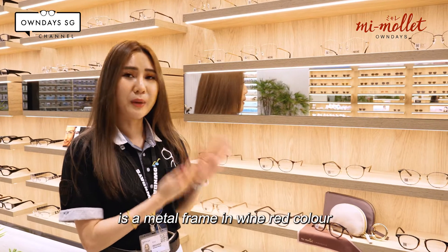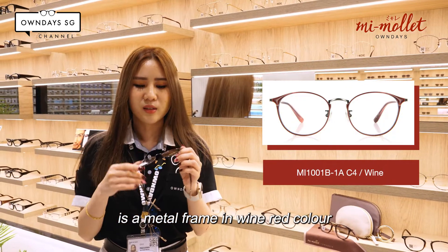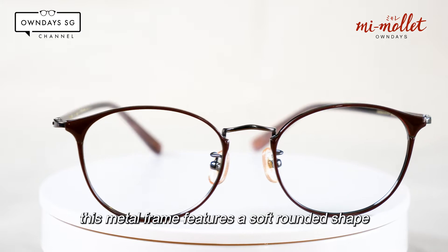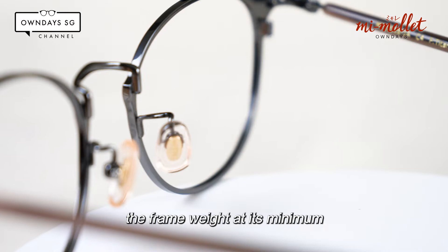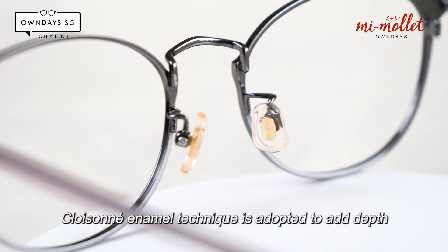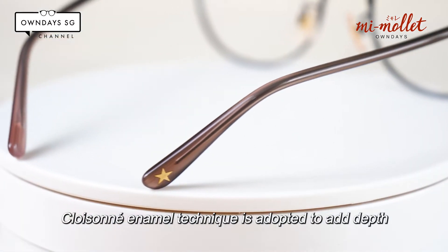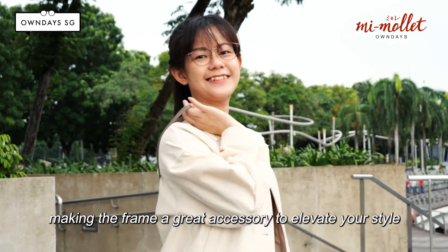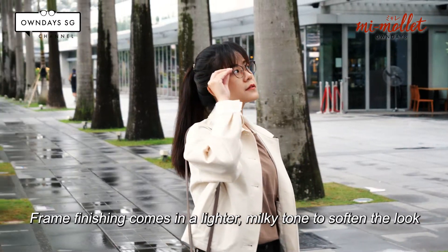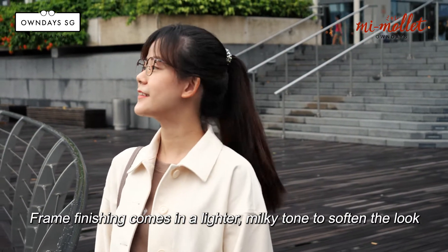The next pair is a metal frame in a warm red colour. This metal frame is in a soft rounded shape. Titanium is used for the front to keep the frame weight at its minimum. An enamel technique is adopted to add depth to the minimalist design at the front, making the frame a great accessory to elevate your style. The frame finishing comes in a lighter, milky tone to soften the look.